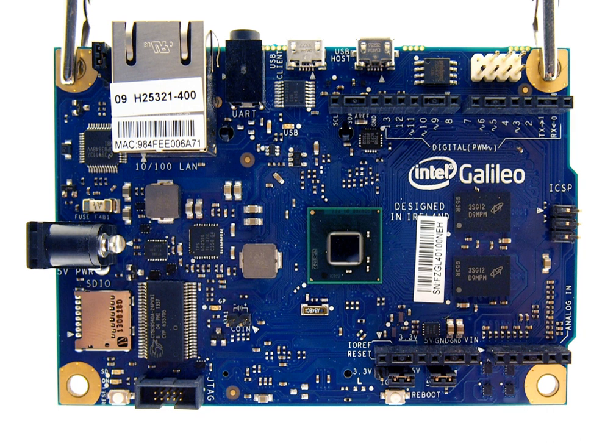In October 2015, Intel's senior vice president Josh Walden and Arduino LLC's Massimo Banzi announced the successor to the Arduino Uno would be the Arduino 101, and that it would be based on Intel's Curie module, which itself was centered on a Quark processor.